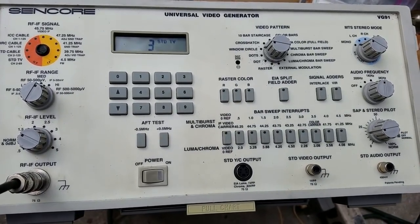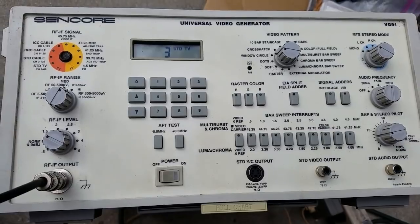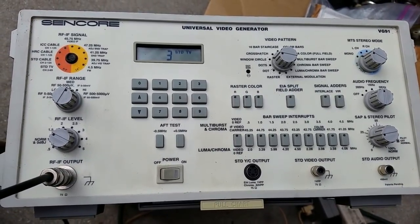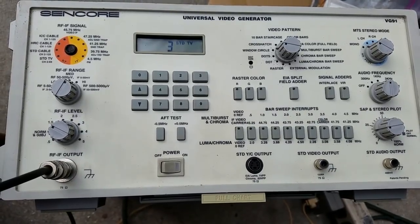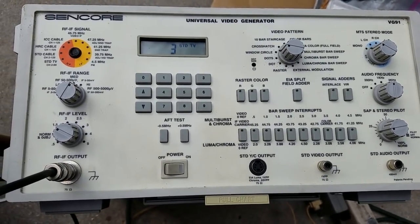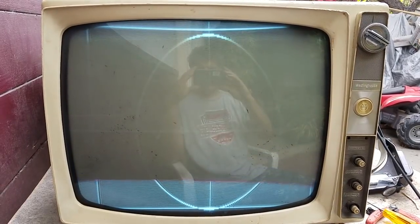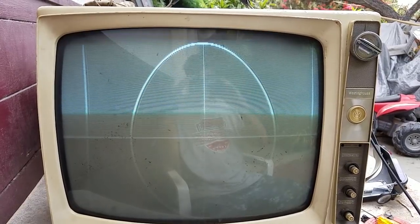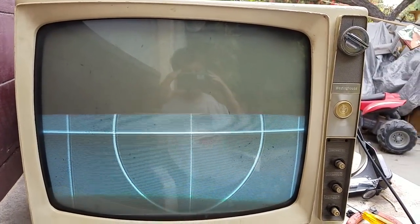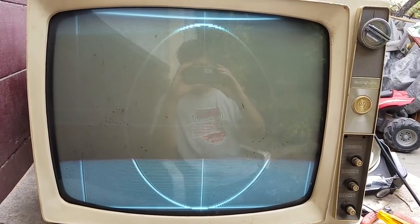This is a VG-91 Sinecore — I love this thing. You can buy these really cheap now on eBay, all the TV shops going out of business, there's no use for them anymore. Of course it's too bright out here for the thing to sync to it. Let me see what I can do — I can see my own reflection there. That'll probably get a ton of comments.